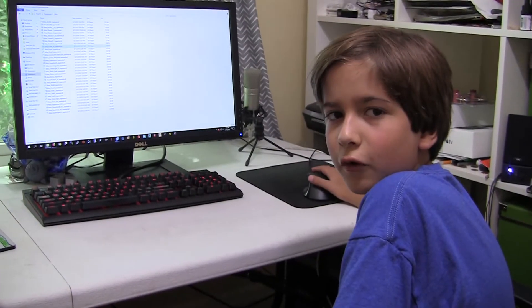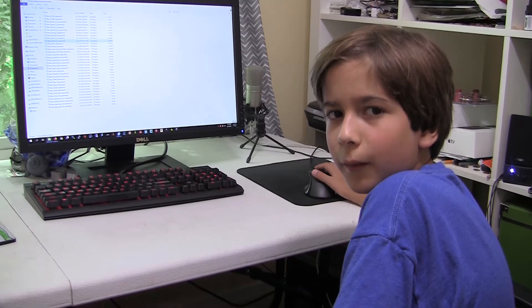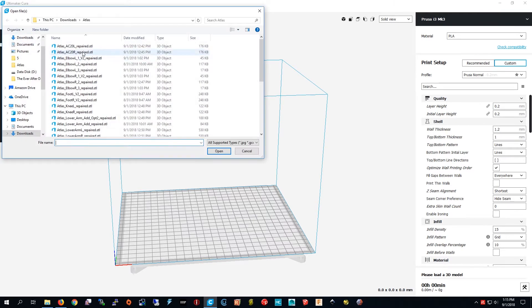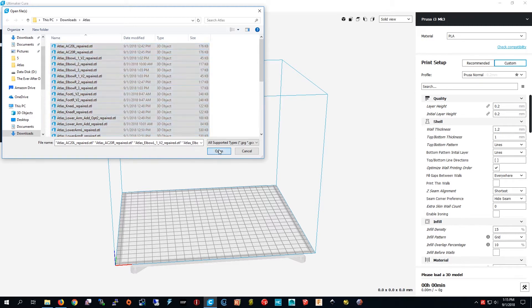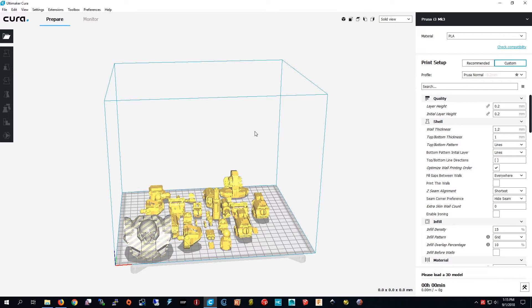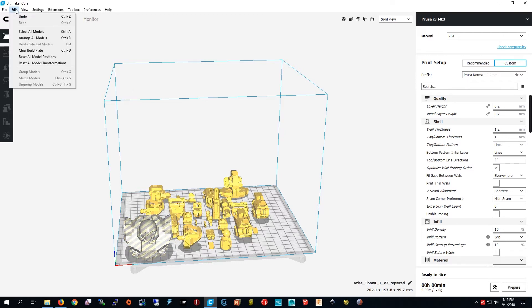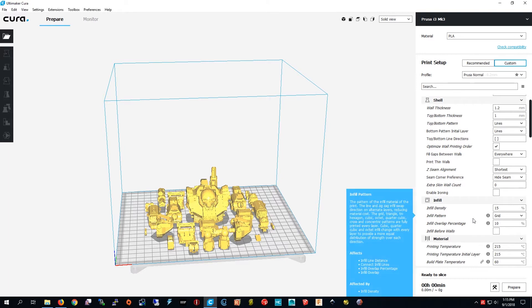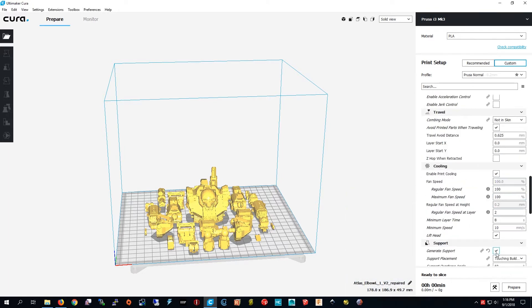I'm done flipping the models so they stick to the bed, so now I'm going to slice them. I'm going to Cura now and I'm going to select all the files — press Control A, then press Open. Not all of them fit on the bed so I'm going to press Edit and then Arrange All Models. Now they all fit on the bed and they all need supports, so go to Supports.